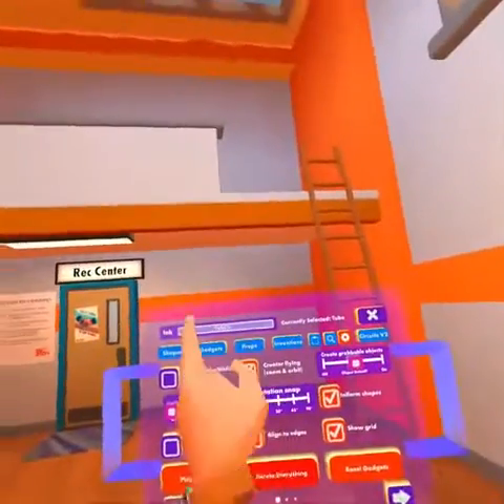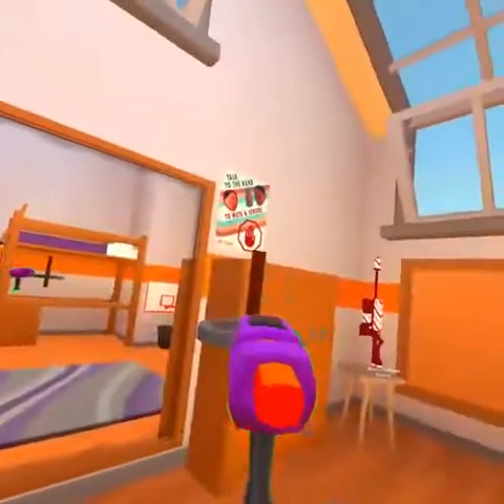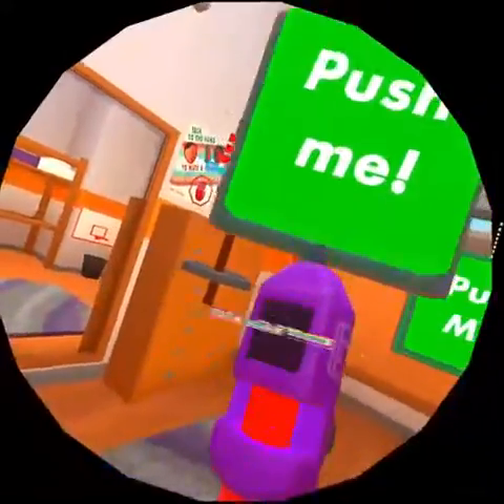So first, what you want to do is go to gadgets and CV2 gadgets, find a rotator, and spawn it. Next, what you want to do is grab a button and spawn it also.